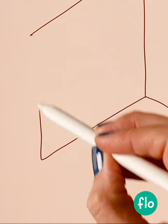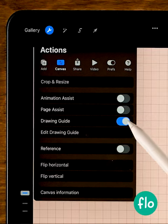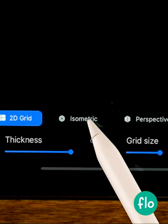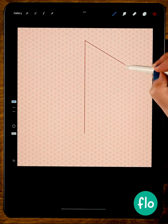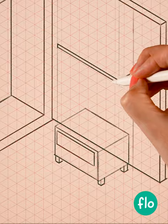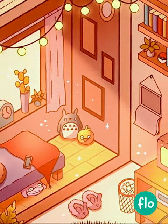It's such a struggle to create decent straight lines in Procreate. You know what you can do? Go to the wrench, then canvas, turn on the drawing guide, go to edit drawing guide, set it to isometric, and then turn on assisted drawing. Now all of your lines will follow the isometric grid, and then you can sit back, relax, and create your own isometric room.